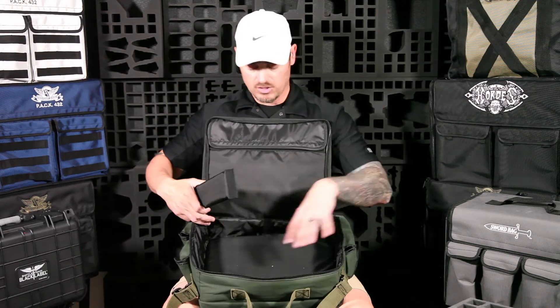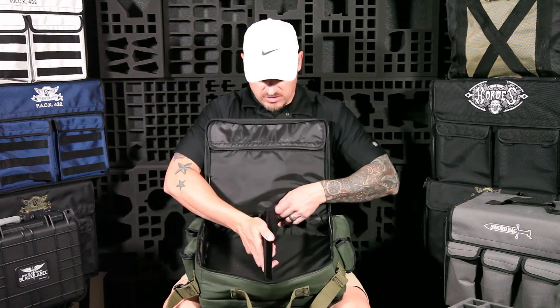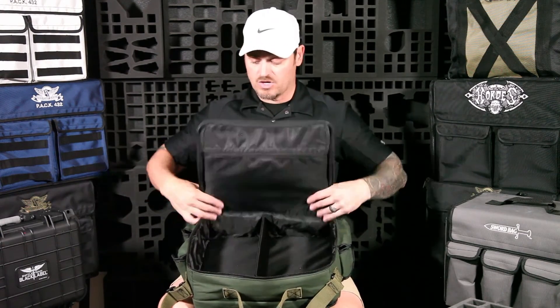Notice how there are two compartments — this inner divider actually comes out. You can pop that out and drop a normal Battle Foam size tray in here instead. So if you don't want to separate your teams or want a custom foam loadout, you can put individual Battle Foam trays you already own in there, whether for other miniature storage, Star Wars, or any other game.